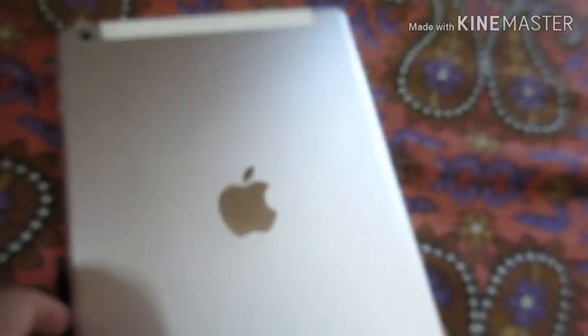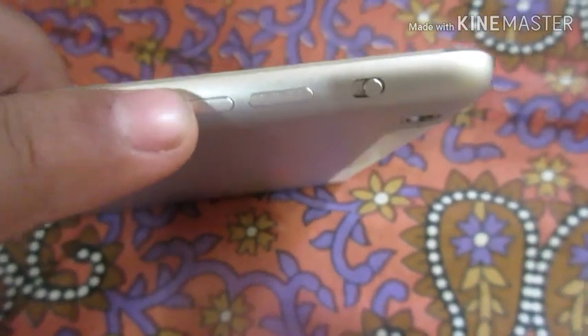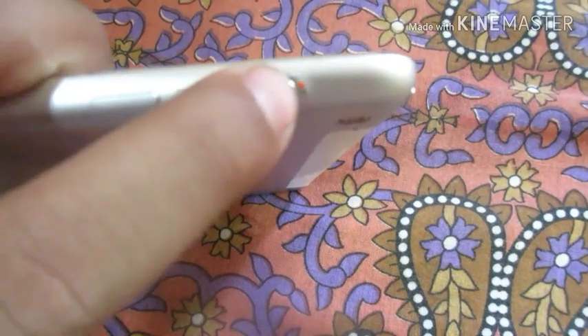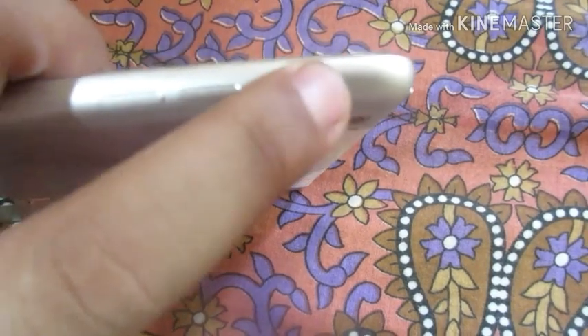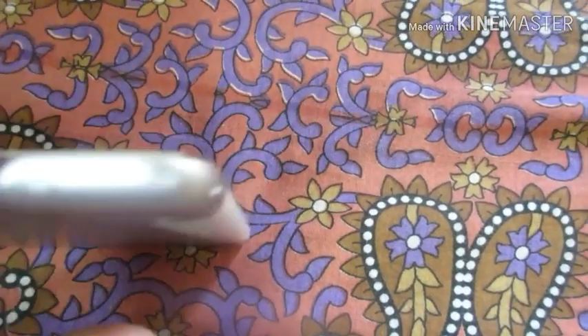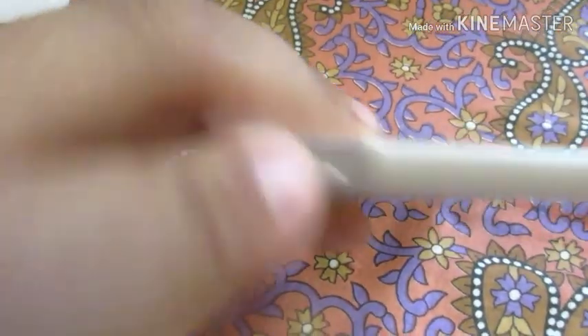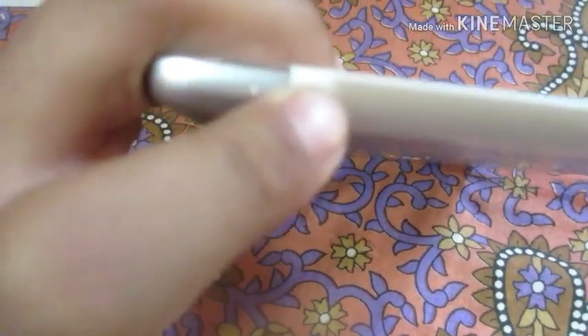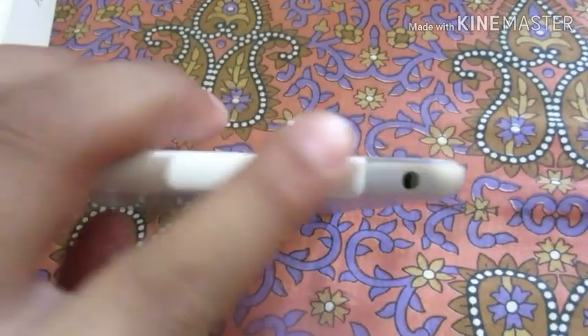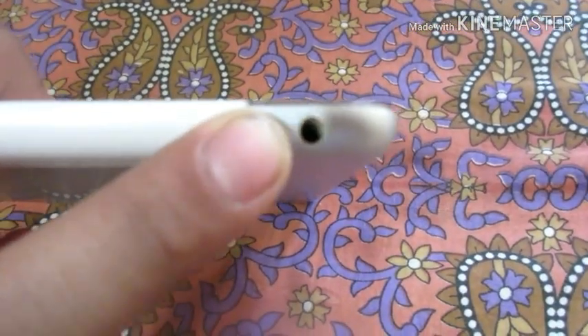Now let's go to the main body, which is the iPad Air. This is the gray color. This is the volume down button, this is the volume up button, and this button lets you toggle auto-rotate off or on. This is the lock/unlock button. And this is the 3.5mm headphone jack.